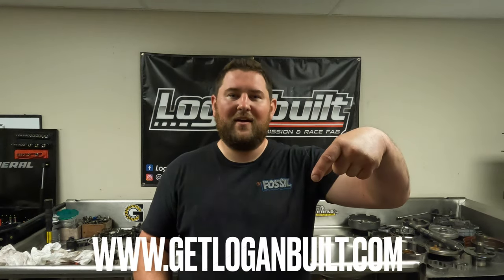A little disclaimer before we get into these videos: everything I'm going to talk about in this video series is specific to my rebuild kits. If you're getting your parts from other places, the information I'm giving you may not correlate, so it is very important that this is specific to my recipe using the rebuild kits that I sell. You can check them out at www.getloganbuilt.com.